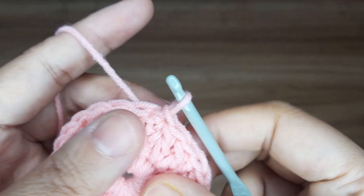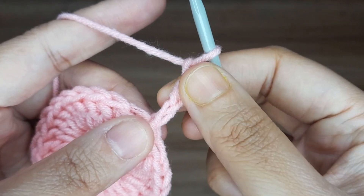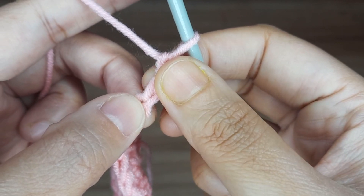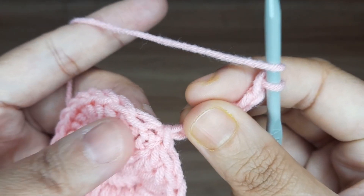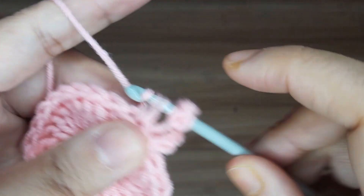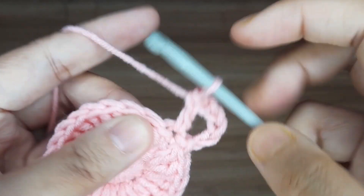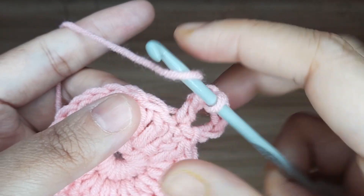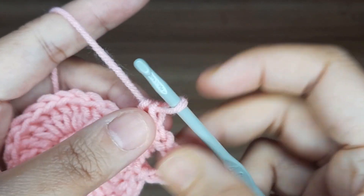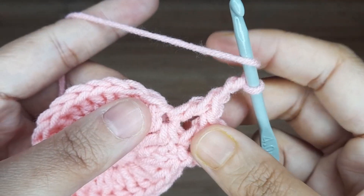Now work for round 3. Make 3 chain — this 3 chain counts as 1 double crochet. Now make 2 chain; this 2 chain counts as 2 chain space. Now make 1 double crochet in the same stitch.